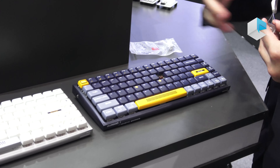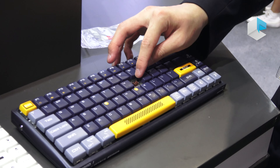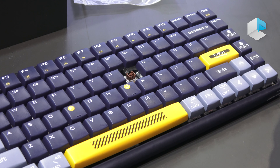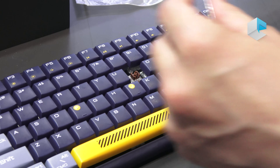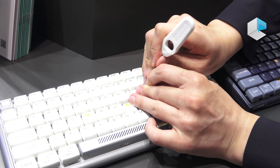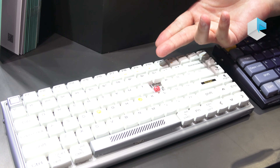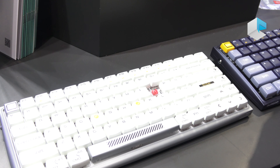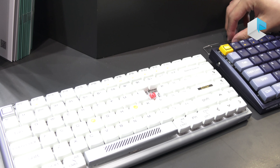For the blue color, we use Kaihua turbo brown switches, which is good for gaming scenarios especially. For the white color, we use a silent red mechanical switch, which is perfect for office, home, and school scenarios.